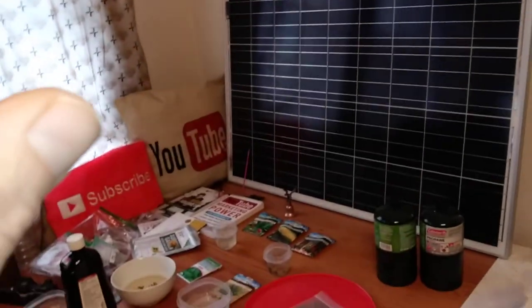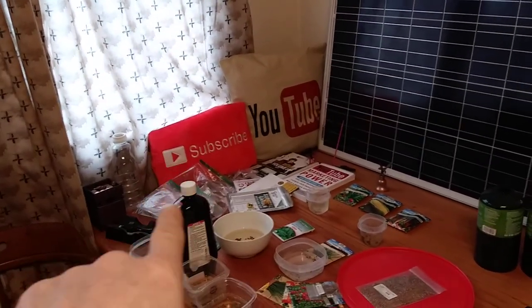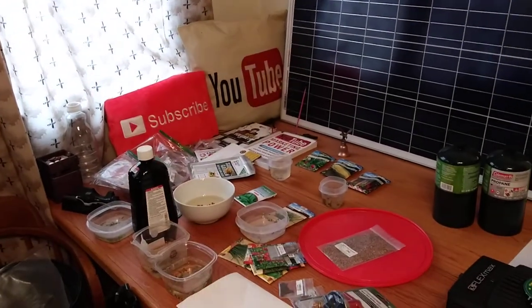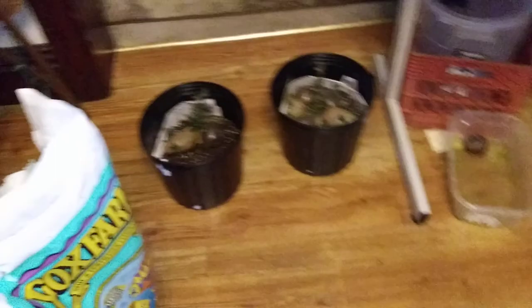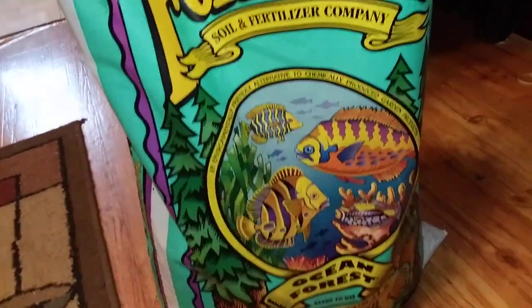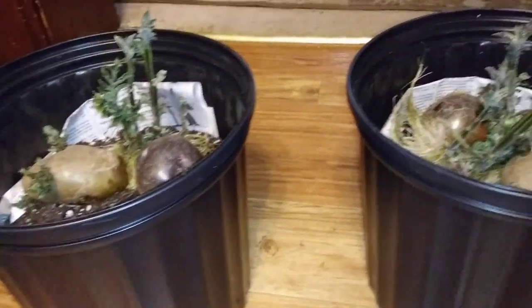Welcome to my DIY solar homestead channel. Please subscribe and click that little bell. I'm gonna plant these later. Right now I got the potatoes — that's what I'm planting — but they sat in the dish for entirely too long.